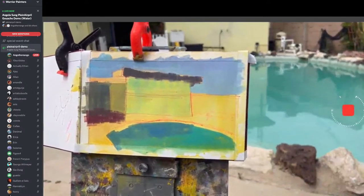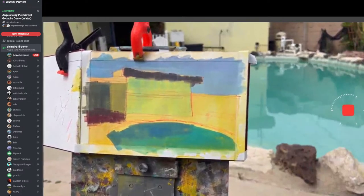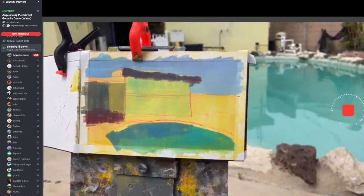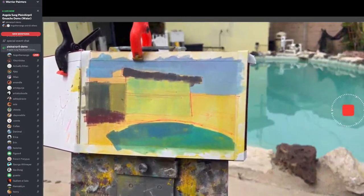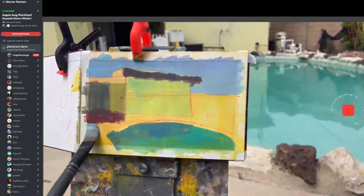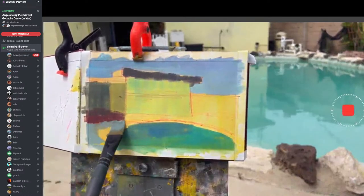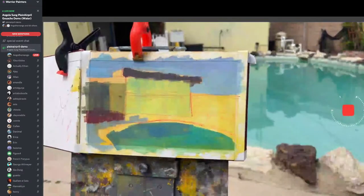I'm trying some new stuff this year for plein air. Not that painting got boring, but sometimes if you keep doing the same things, it becomes stale. I don't mind if I really mess up this year and paint some really ugly paintings — we'll see how it works.